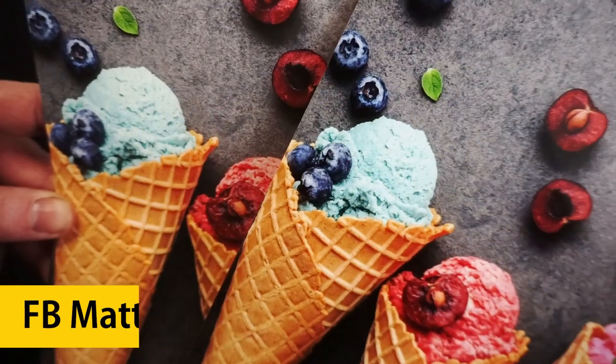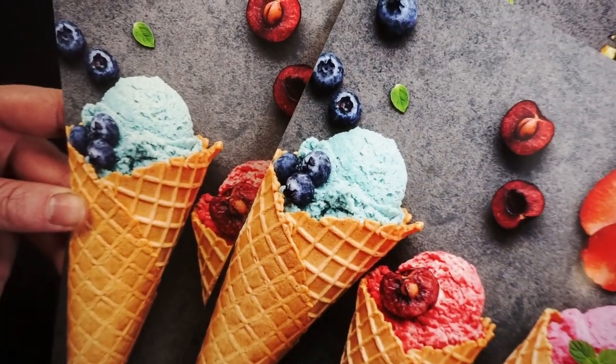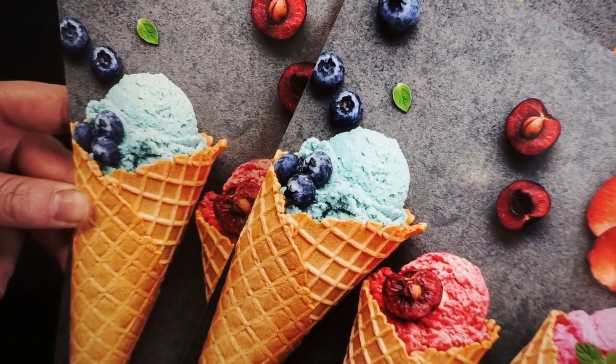Comparing this to FB Matte 285, a matte fibre-based paper, you can see how the gloss surface prints much deeper blacks, which adds more contrast and depth to the image.